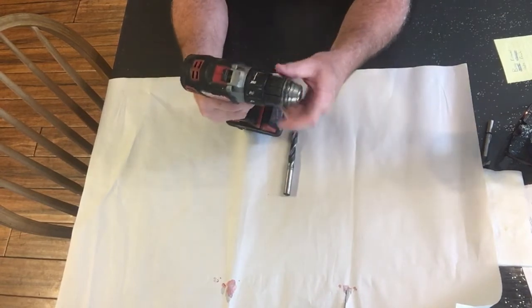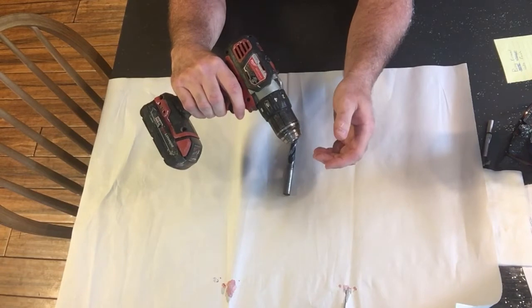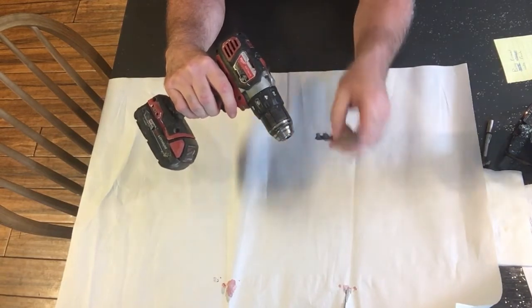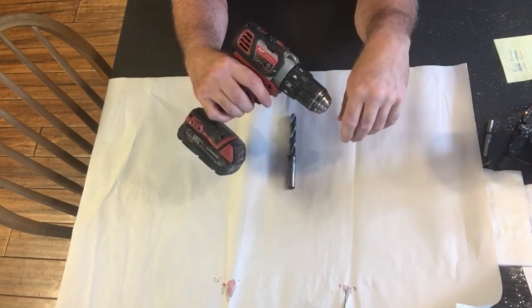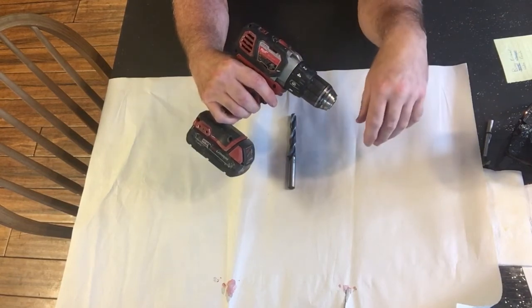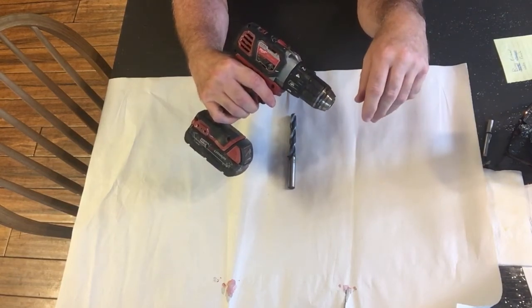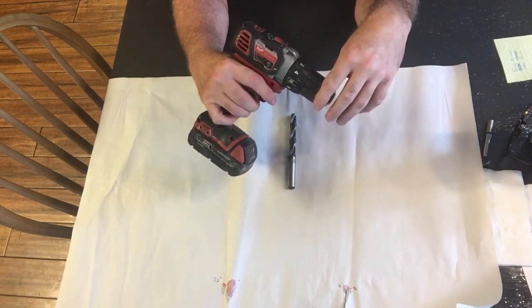You'd tighten it, start using it, and then all of a sudden the bit would come loose, or you'd end up leaving the bit in the work. I found out via another YouTuber's channel that I was not tightening the chuck correctly. Unfortunately, I do not remember who it was — I'd like to give them proper credit, but I just can't remember where I saw it.